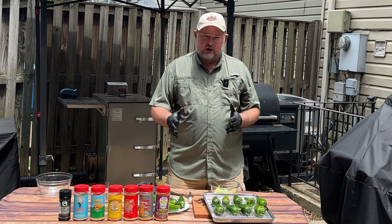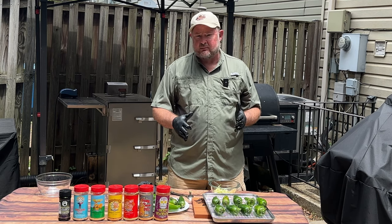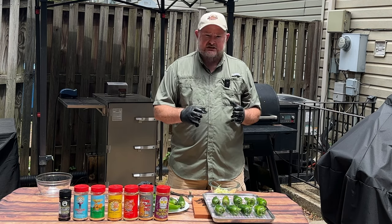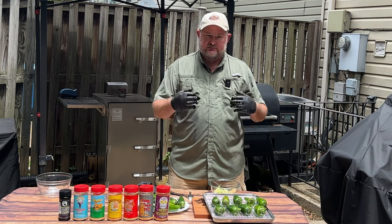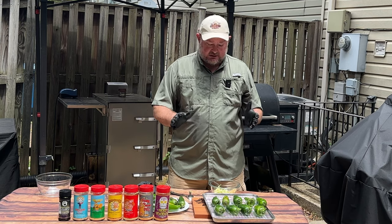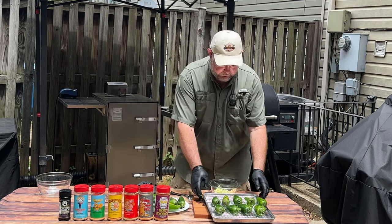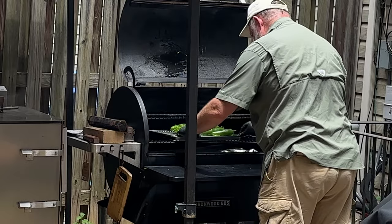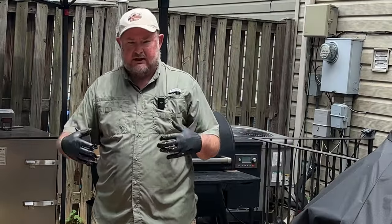We've opened up enough of these. We're going to go ahead and get them on the Traeger. What we're going to do is run at 250 degrees for 30 minutes. That's just going to make these soft so it's really easy to put our cream cheese mixture on the inside without splitting them wide open. Then we can wrap them in bacon. Again, 250 degrees for 30 minutes.